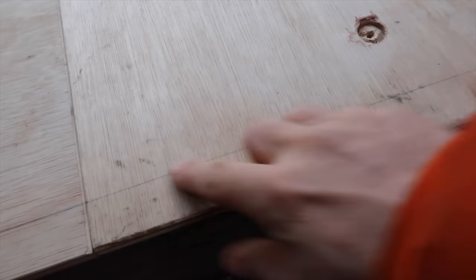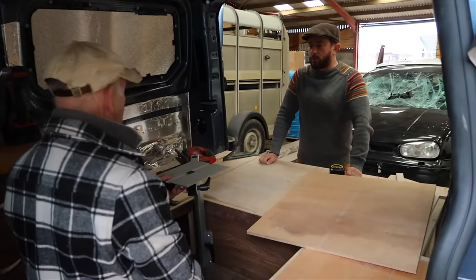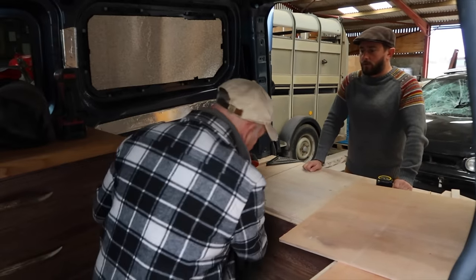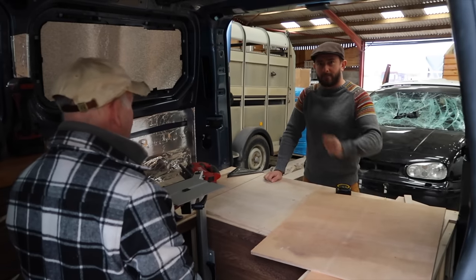I've marked these so they come halfway over that bit of lap there, so we'll have a bit of a recess to put the table on — that's the idea. There are loads of options. I think what we need to do is fix this, then actually put that on top and figure out where you're happy with it.